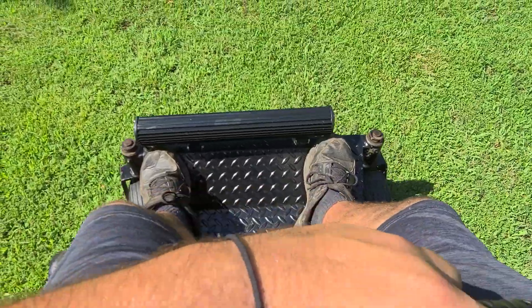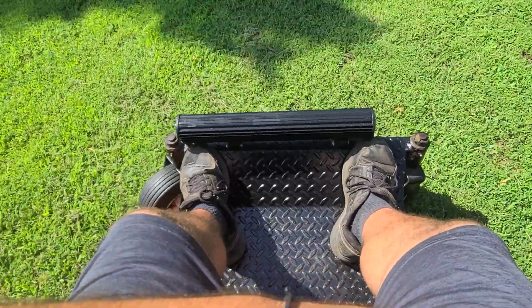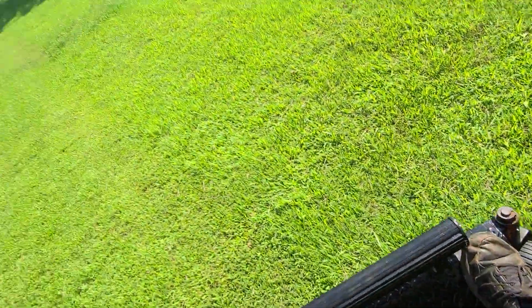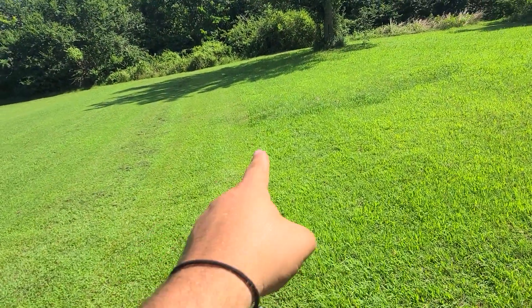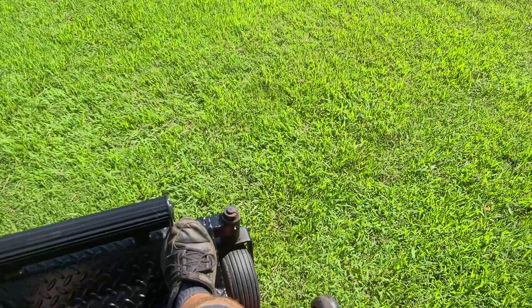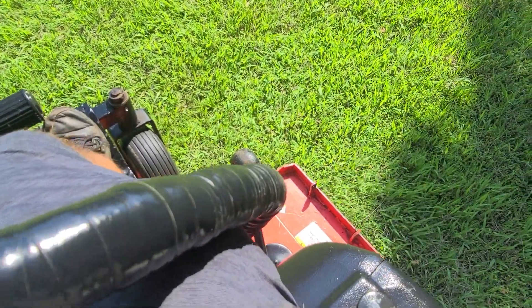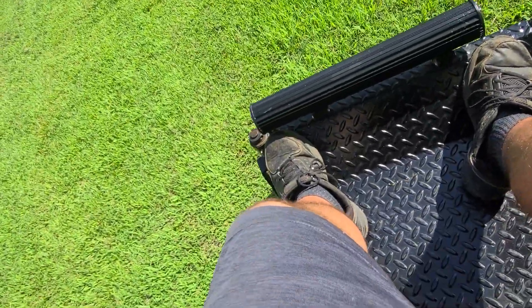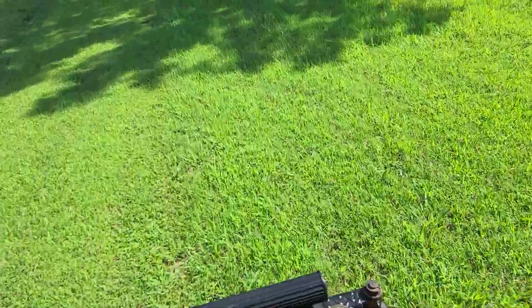Backwards, forwards, left, right. Got some area right here that's been mowed and area that hasn't been mowed — I'll cut this for you. That was the safety because I leaned off the seat a little bit.